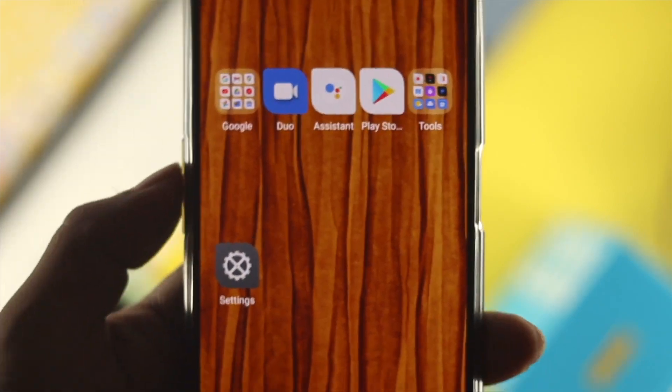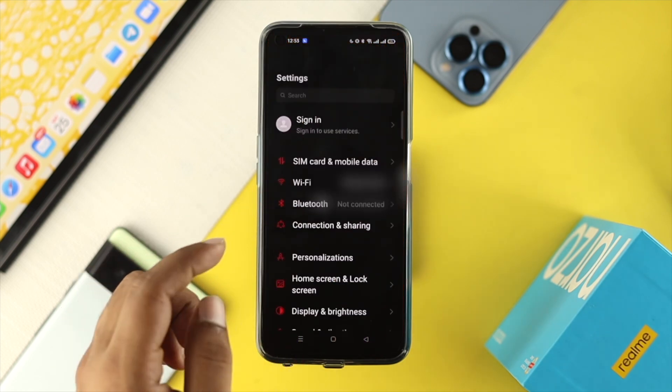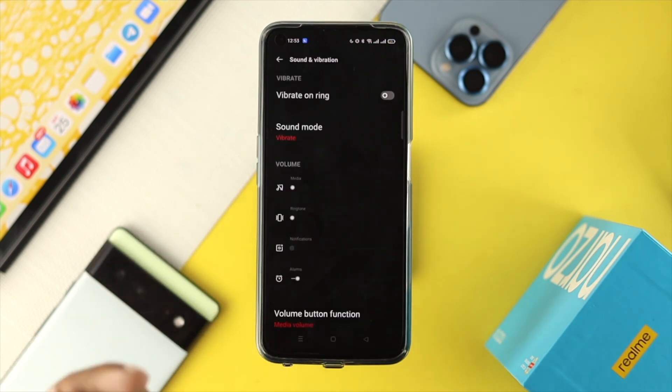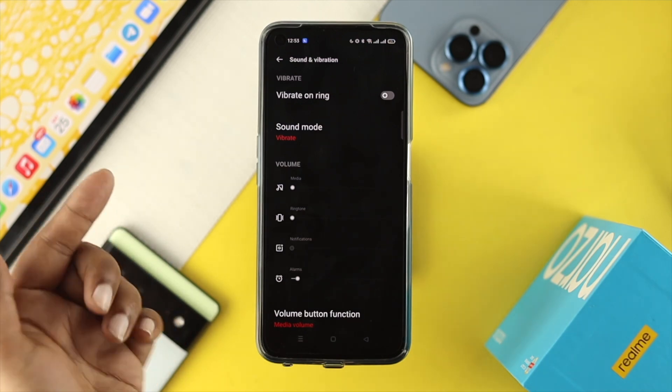After giving a force restart on your Realme device, if you still have a problem with the vibration, the next thing you want to do is open up your settings, scroll down, and tap on Sounds and Vibration.